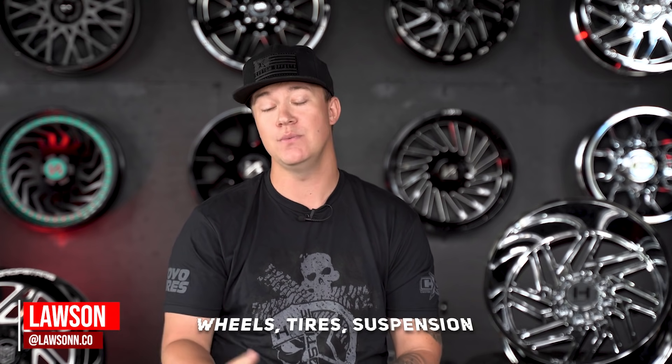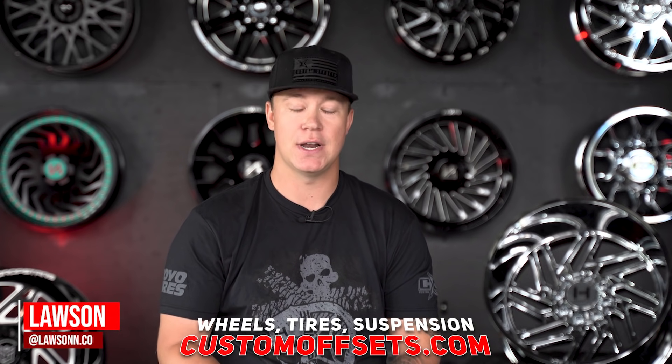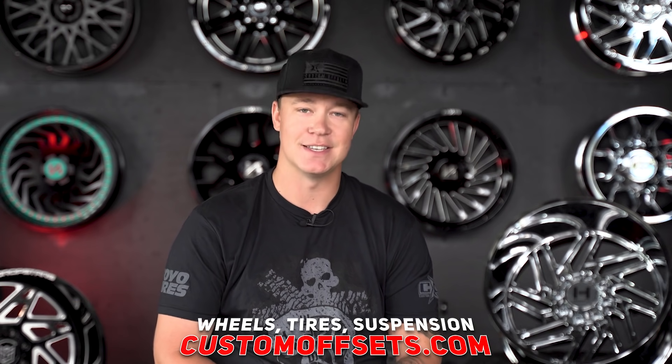AT4 and Trail Boss owners, this video doesn't really apply to you — keep your fancy factory two-inch suspension kit to yourself. I'm Lawson, Lawson.co on Instagram. Before we get started, if you need wheels, tires, or suspension, make sure to head on out to customoffsets.com. Let's get into it.